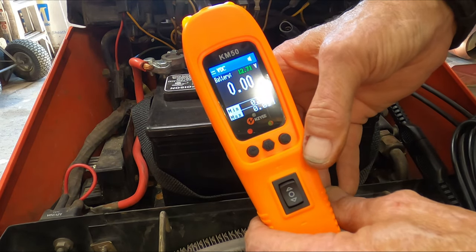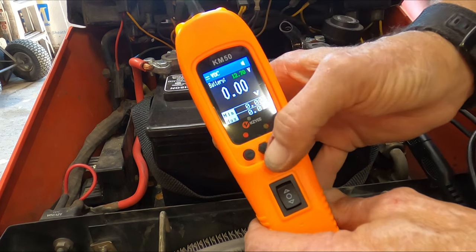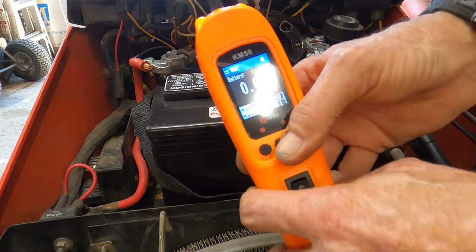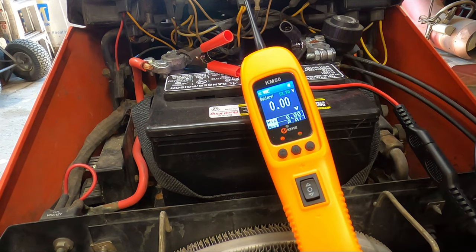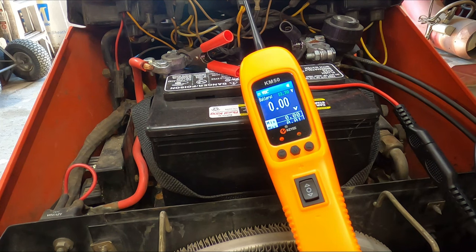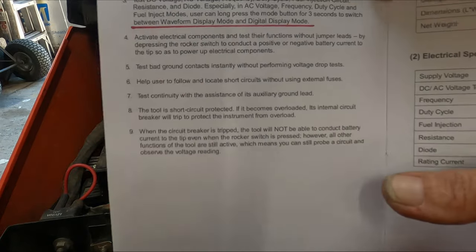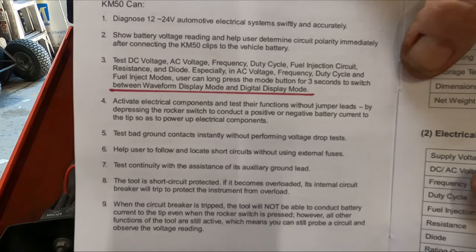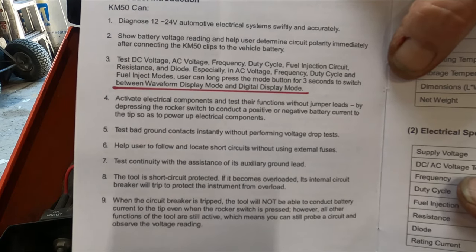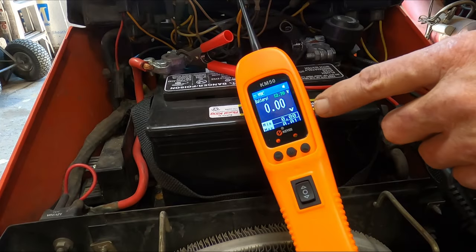So if you want to go waveform, let's just go through the modes first. Let me get the manual out so that I'm telling you the modes correctly. Right here — I'm going to leave that on the screen. You guys can pause it and read that. That covers many of the functions that this will use.